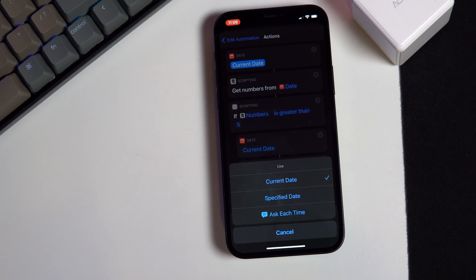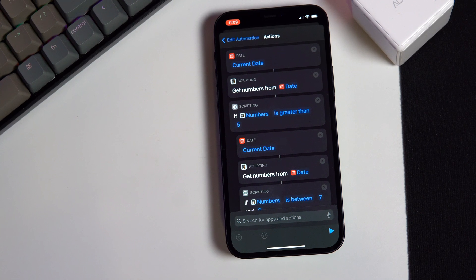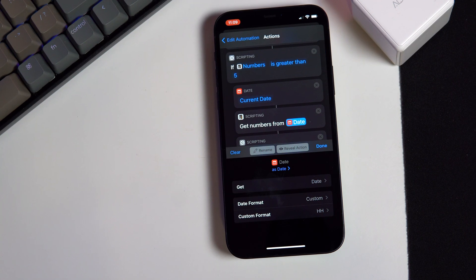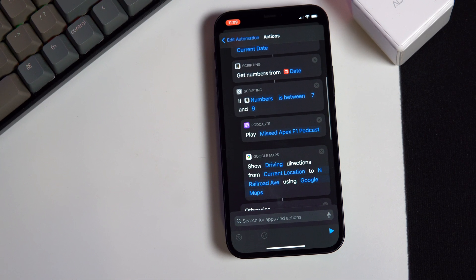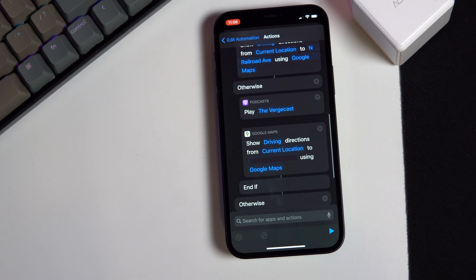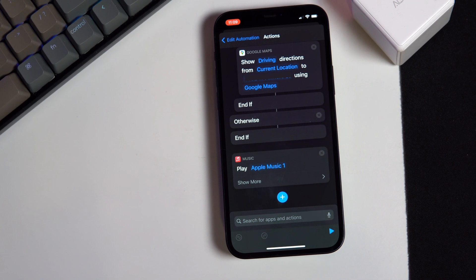Using a nested if statement, we can check first to see if it's a workday by getting the date, selecting Custom Format, and then converting that value to a number. Then we'll check to see if that number is greater than 5 — this is because the day value goes from Monday to Sunday, 1 to 7, so 6 and 7 are weekends. We will then check to see if the time of day is morning, because we will want the GPS to show the route to work and we'll have it start playing a particular podcast. If it's the afternoon, we'll show the GPS taking your route home and play a different podcast. And if it's not a workday altogether, then we'll just have it play music.